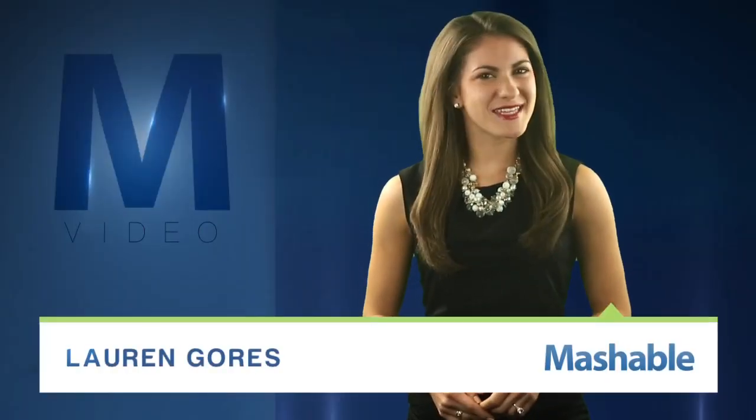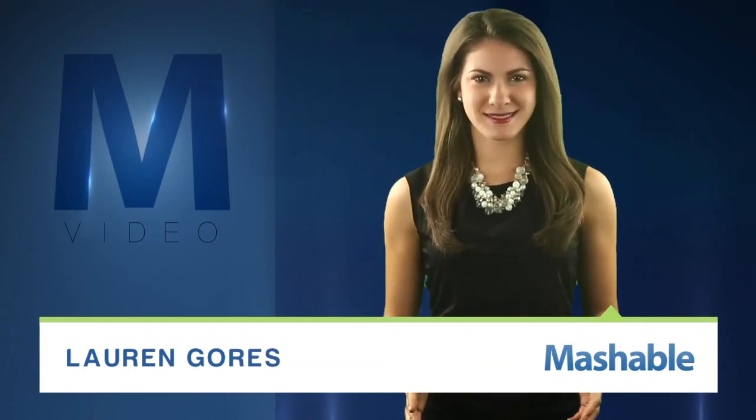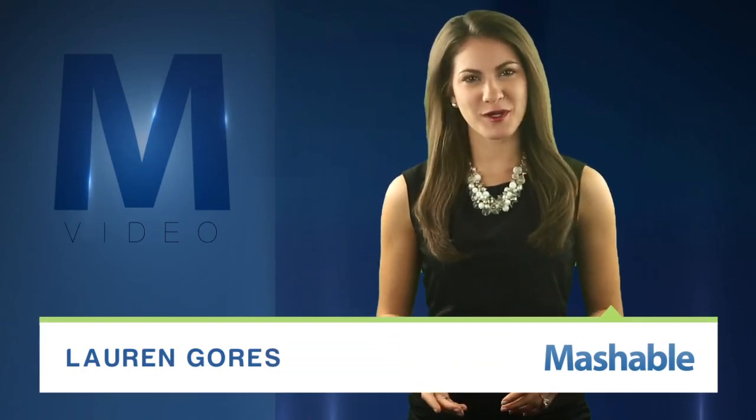For Mashable, I'm Lauren Goris. I think it's safe to say this is the best thing to come out of the 3D printing craze, or at least the most delicious.